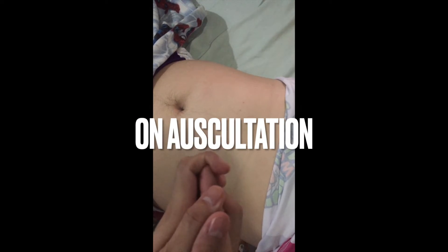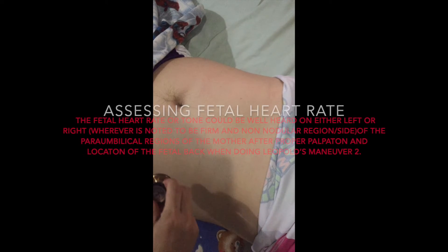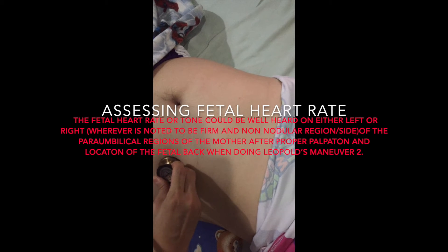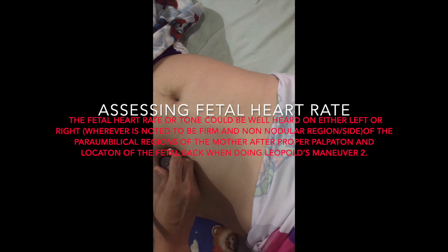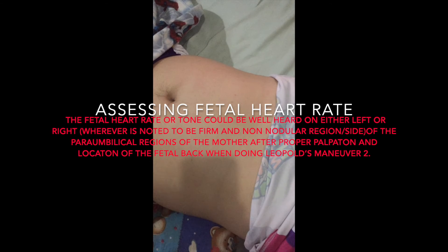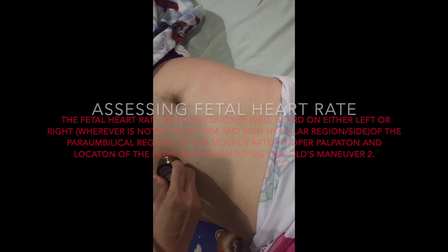On auscultation, there is a need to warm the stethoscope to prevent startling the patient. The fetal heart rate could be well heard on the left lower quadrant for our case, where there is noted a firm and non-nodular region at the periumbilical region after proper palpation when doing the Leopold's maneuver.